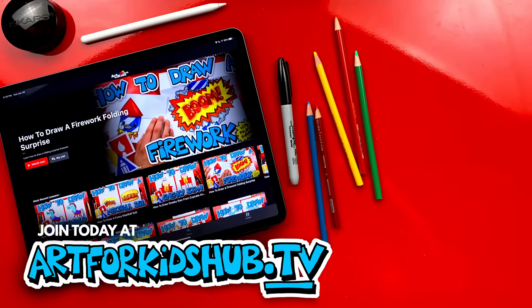Hey parents and teachers, join our monthly membership and download our app. You can watch all of our art lessons in a safe, distraction-free environment. In the app, you can also download lessons to watch without any Wi-Fi connection. Just visit artforkidshub.tv to join.